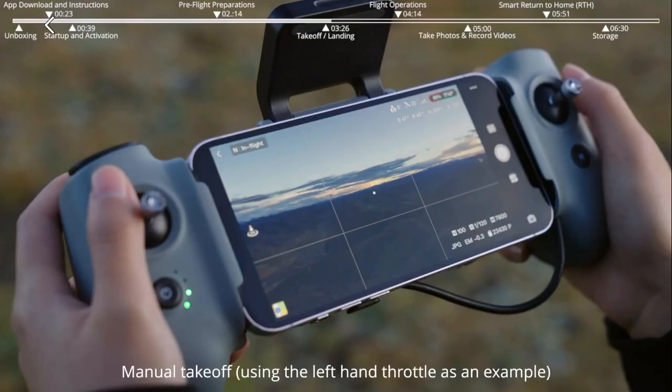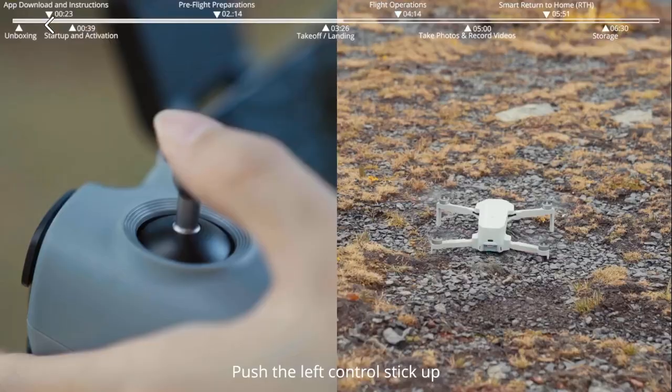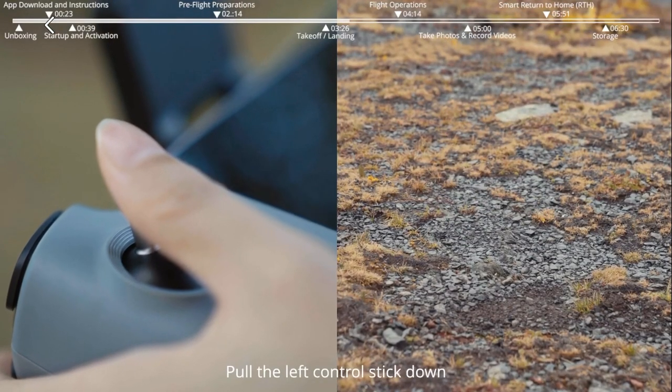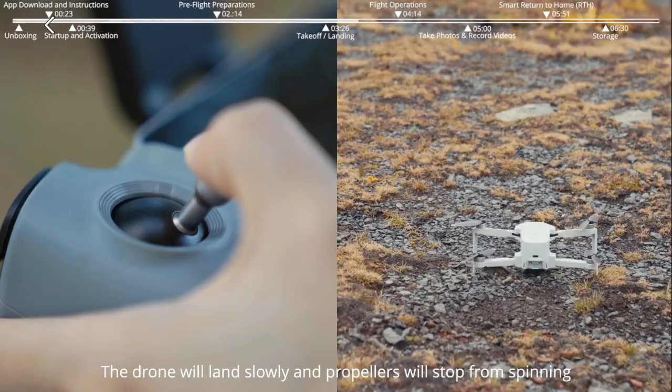Manual takeoff, using the left-hand throttle as an example. Push both sticks to the bottom inner corner. After the propellers are spinning, push the left control stick up — the drone takes off. Pull the left control stick down and the drone will land slowly and the propellers will stop spinning.